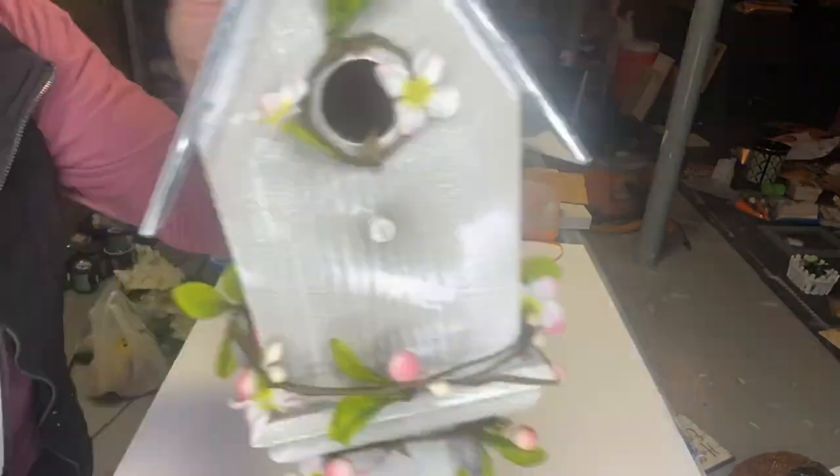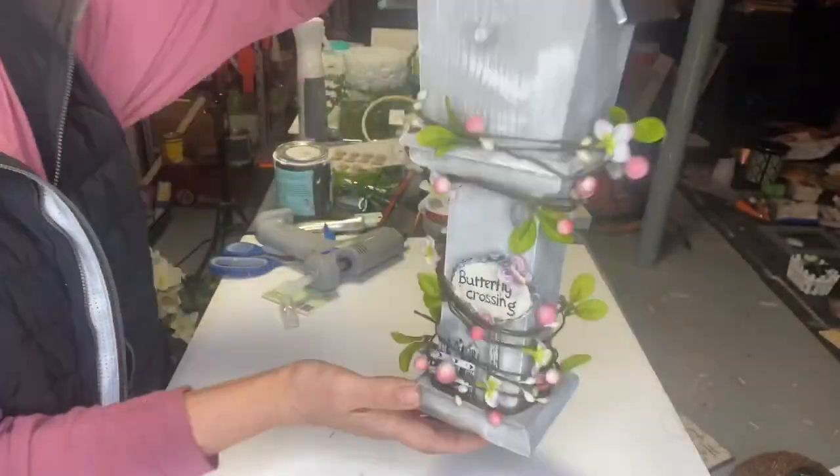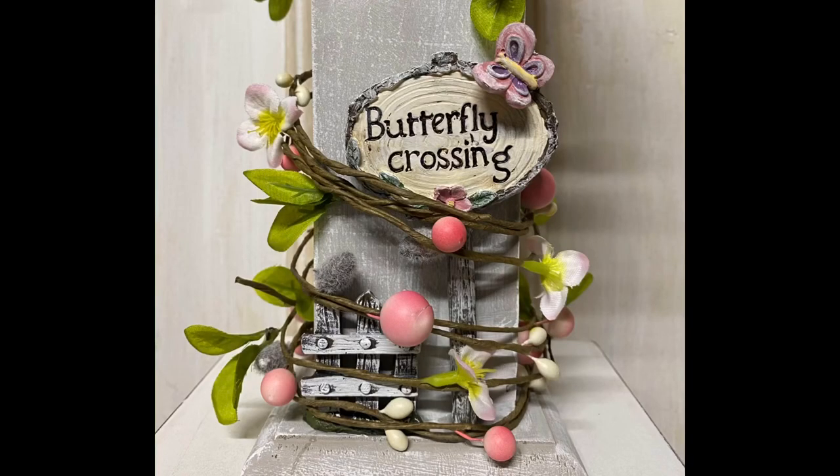And there you go, guys! I hope you enjoyed this video. If you'd like to see other tutorials, go check us out on YouTube for paintbrushes, paint, or transfers at chalkitupfancy.com. Thank you so much for watching!